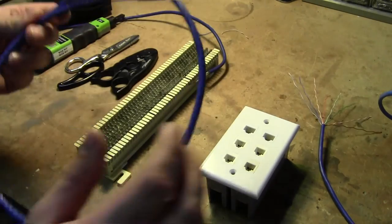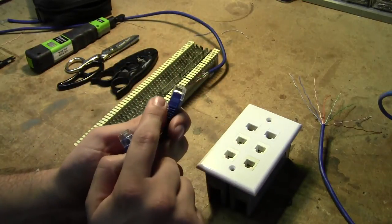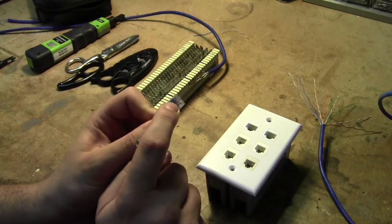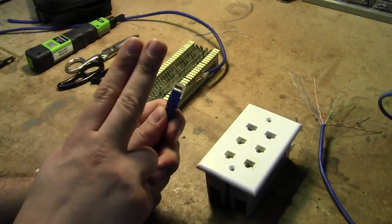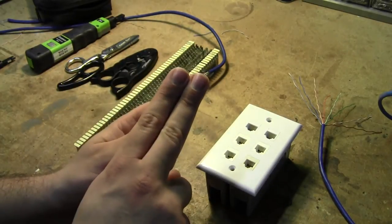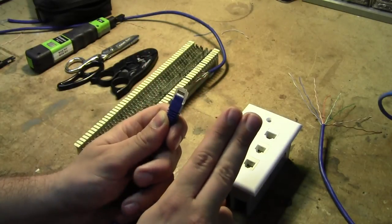Let's first talk about your standard Ethernet cable. This is a straight-through cable, so you've got white-orange, orange, white-green, blue, white-blue, green, white-brown, and then brown. So you have one pair, a second pair, a third pair, and a fourth pair. Really, the first pair is in the middle, the second pair is on the left, the third pair straddles the first pair, and the fourth pair is on the right.